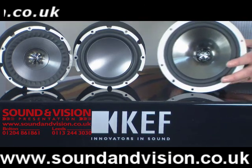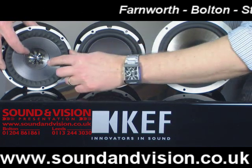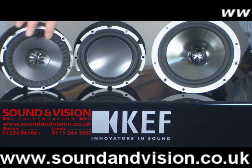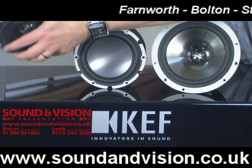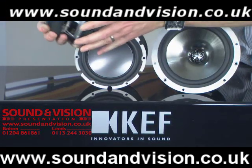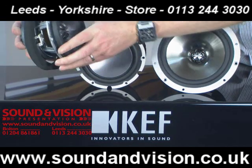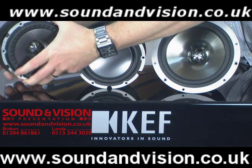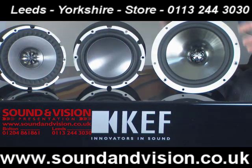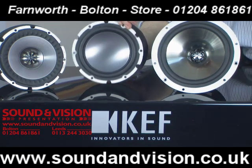That rim causes a barrier to the high frequencies filtering over the surface of the drive unit, which then introduces distortion. On the new UniQ drive unit, you've also got a much larger tweeter in the centre compared to the old drive unit. The magnets on the back of these units are absolutely enormous — more than twice the size of the magnet on the older UniQ series drive unit — and extremely large voice coils as well, giving tremendous control over the drive unit itself.